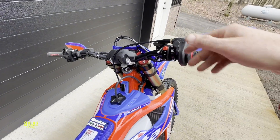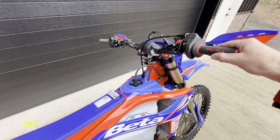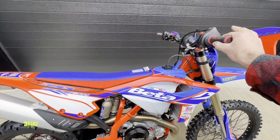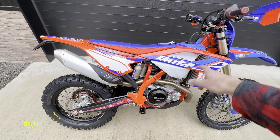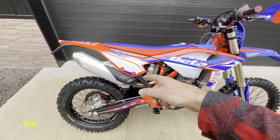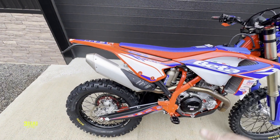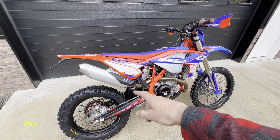It needs to be reflashed. So I started it — as soon as I let go of the throttle, it died. The stepper motor's probably way out of whack. I really wanted to start this with the stock exhaust before I reflashed it. So that's what we're gonna do next — start this bike and rev it up so we can hear that stock exhaust.